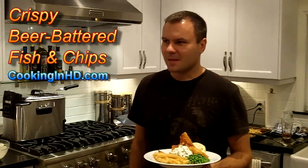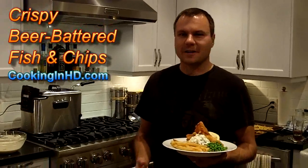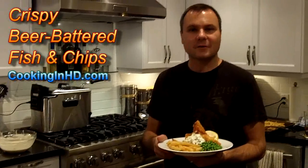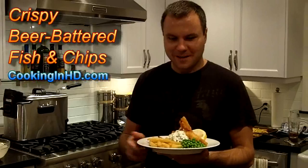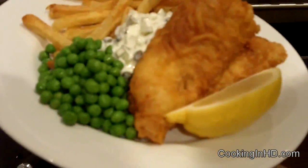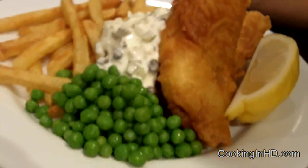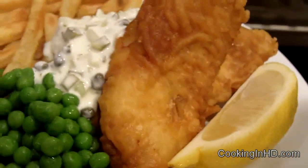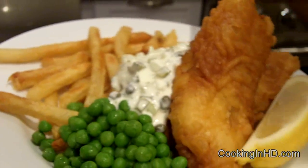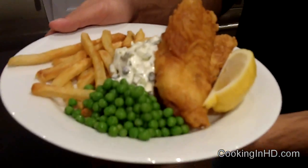Hey guys, it's Friday night and some of you might be out at a pub — and if you are, usually the special on a Friday night is fish and chips, a classic. This is my take on beer battered fish and chips. I've got some nice golden brown beer battered fish and chips with my homemade tartar sauce, a side of green peas and some french fries, and I'm going to drizzle some lemon juice on that and it's ready to serve. So if you want to know how to make this, stick around. In this episode of Cooking in HD, I'm making beer battered fish and chips.